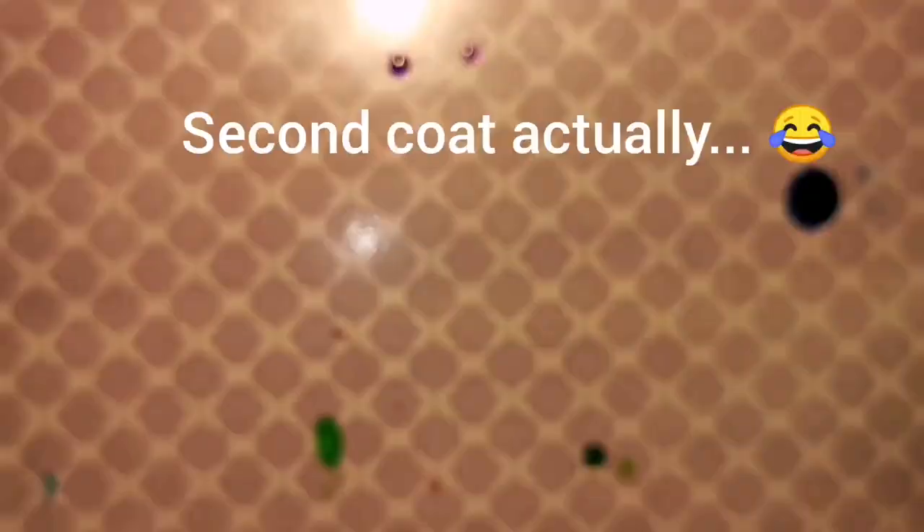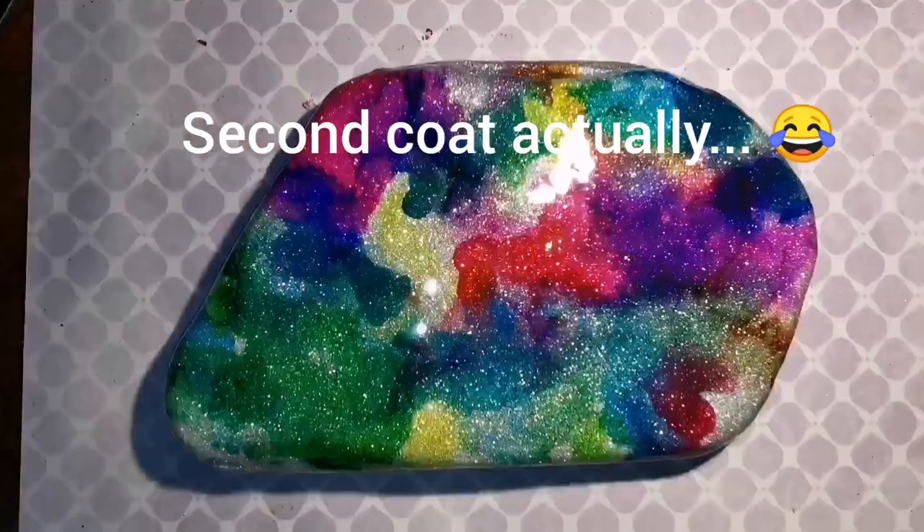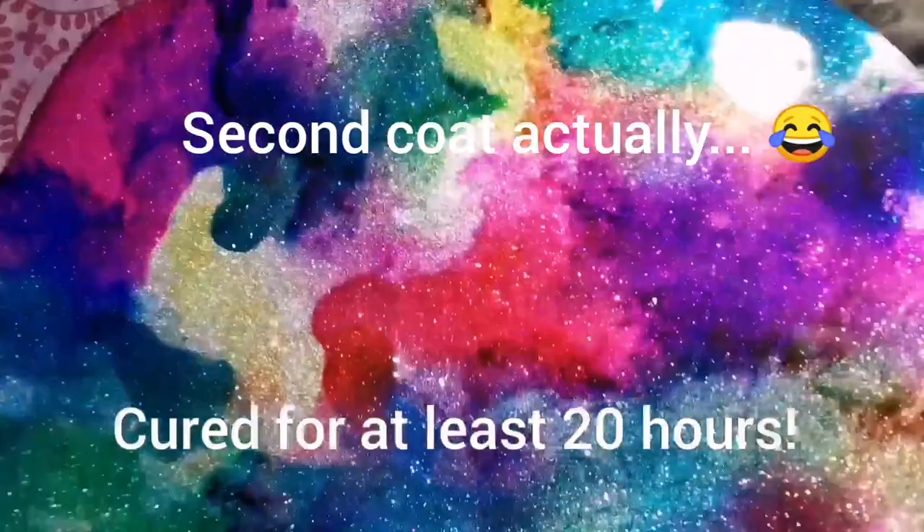We've already done one coat of resin; now we're doing a second coat over top of our alcohol ink so that the ink doesn't bleed through to our painting. We want to cover it with resin and let it cure for 20 hours.